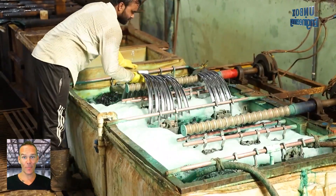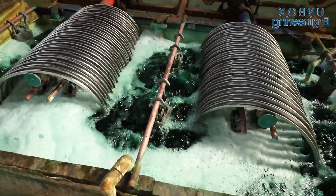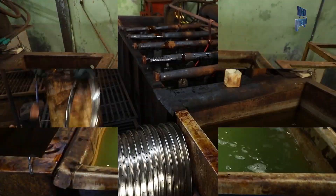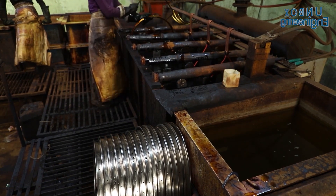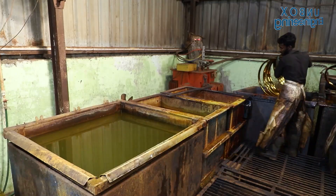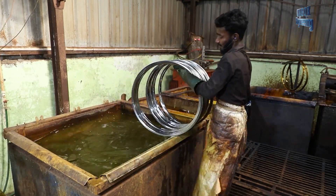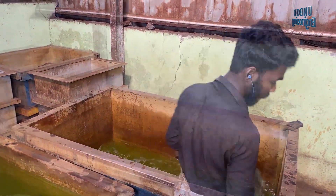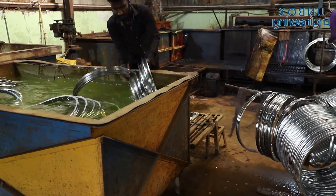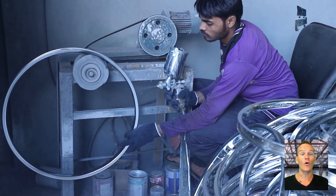After that it is electroplated and washed. Then it is washed again. Here the electrostatic coating is applied on the rim.